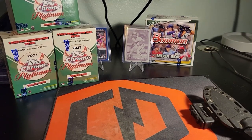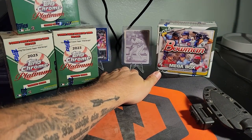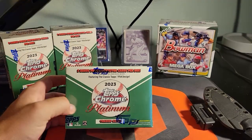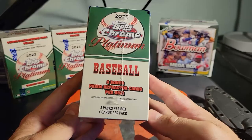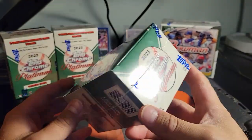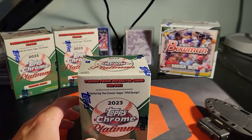Welcome to the channel, everybody. Got a couple of new products for the channel today. We're going to open the Topps Chrome Platinum right now because I haven't actually had the chance to open any of this. I've bought into plenty of breaks but I have not been able to get my hands on any boxes in the stores.